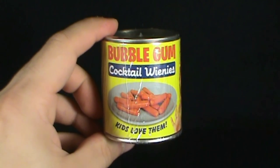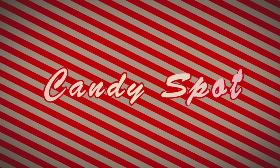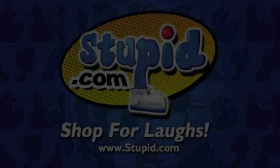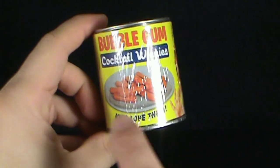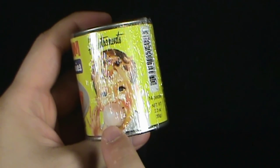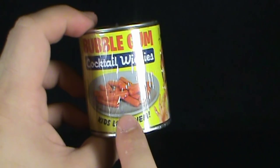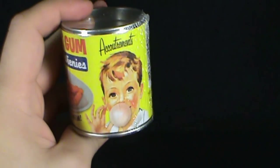Today's Candy Spot, we're having a look at Bubblegum Cocktail Weenies. Kids love them, as indicated by the can here — there's a kid right here blowing at least a bubble, assuming that was created from eating one of the Bubblegum Cocktail Weenies. This comes to us from Accoutrements, and also from Stupid.com.